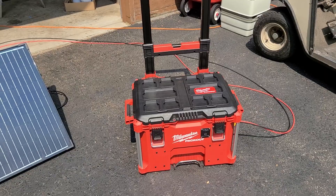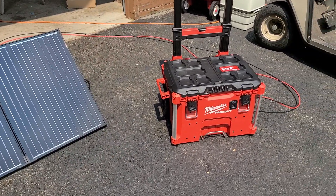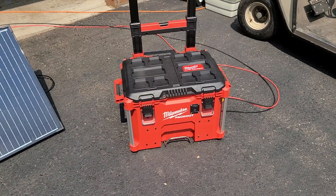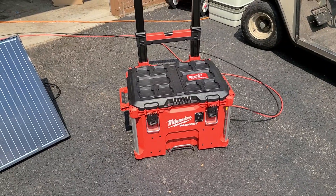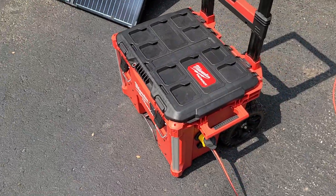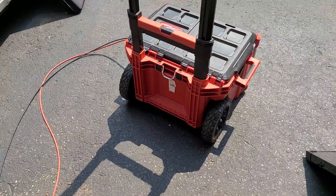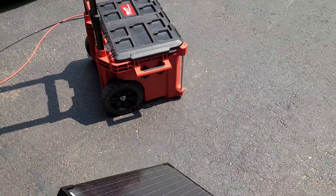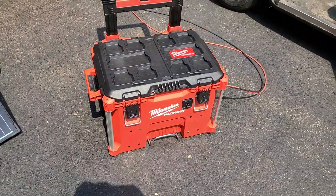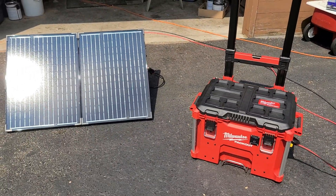We'll be able to run all the basics, and if we ever lose power at home like we fairly often do, we can still run the coffee maker, TV, whatever — without having to fire up the big gas generator. There it is — all fits in that little box, pretty cool. It's almost a hundred pounds loaded up since that battery is really heavy, but it rolls easy. I'll let you know how the camping trip goes.